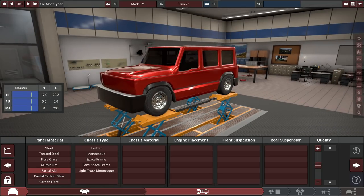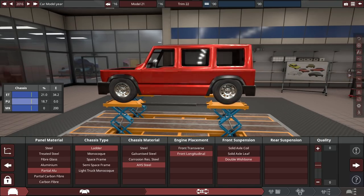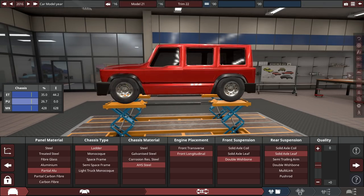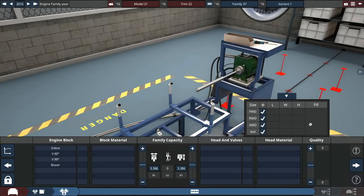Let's start building the car. It's going to be partial aluminum for panel material, a ladder chassis, AHS steel, and a longitudinally mounted engine — like basically every single off-roader. Double A-arms up front seems fine, and we'll go for solid axle leaf springs in the rear — good old-fashioned dependable setup. It won't be the most comfortable on-road, but it'll do the job.